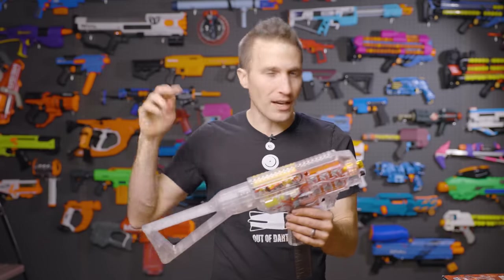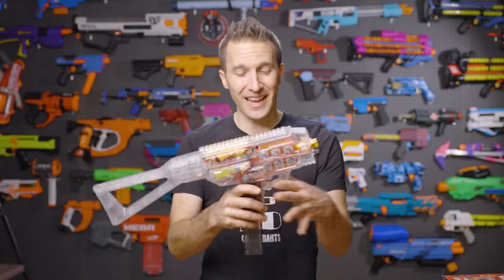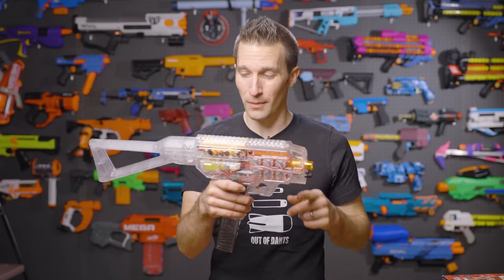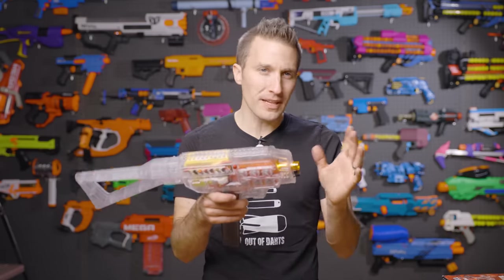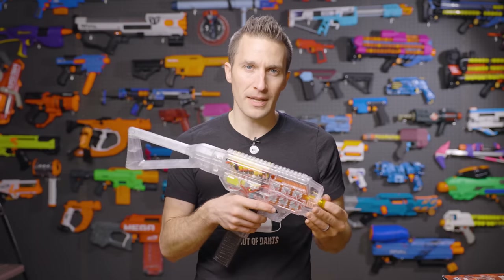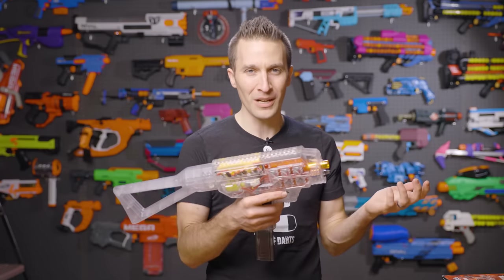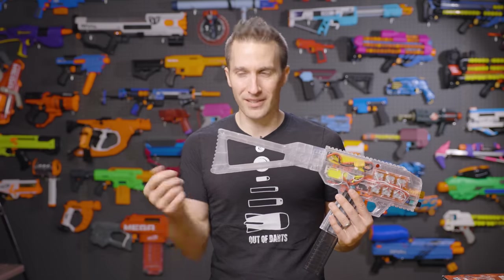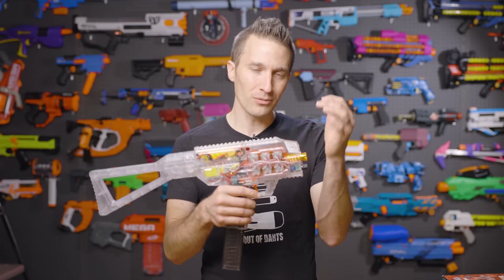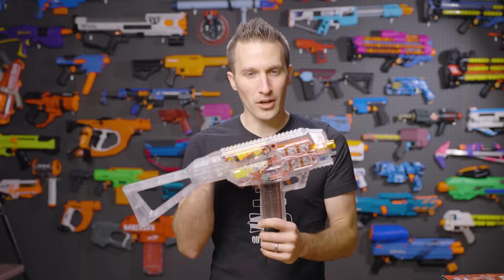That puts this blaster at actually being fairly competitive in the grand scheme of things. I don't have these in stock yet, but we are absolutely going to carry them. I'm excited to see what people will do painting these and what mods we can come up with to improve performance. The price point is looking to be in the $125 to $150 range, probably more like $150 by the time it hits U.S. shops. There will always be importers that ship directly to customers cheaper — we can't match their price because they don't pay tariffs, and we do pay tariffs of at least 10% on toys, more when motors are involved.